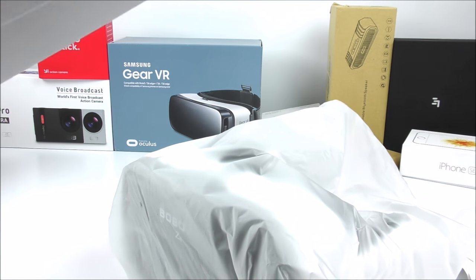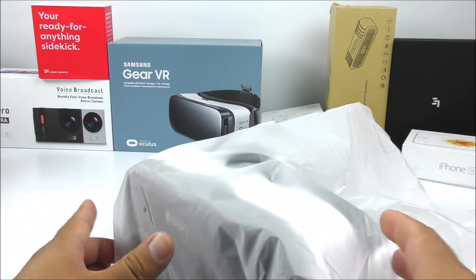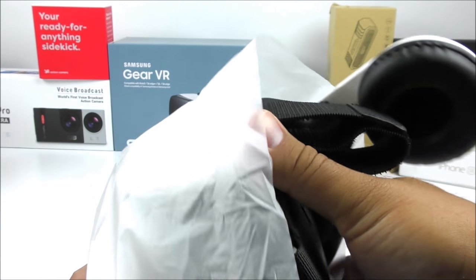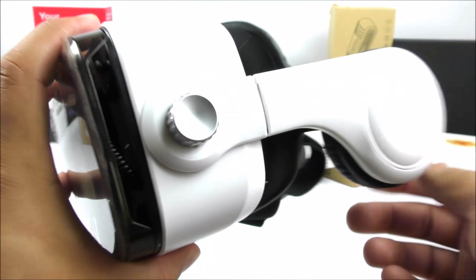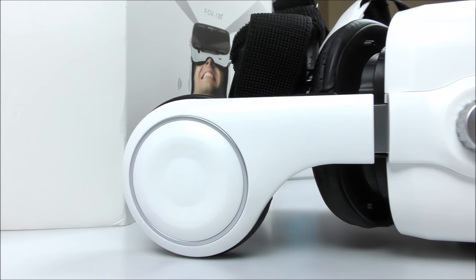Let me set the box aside so we can have more space and see the product better. Here they are — they come protected in a film. It comes with tons of protection, which is really cool, ensuring your item doesn't come damaged. On the side we can already see the headphones, which is the main attraction of these VR glasses.